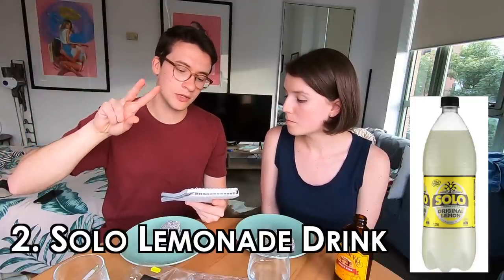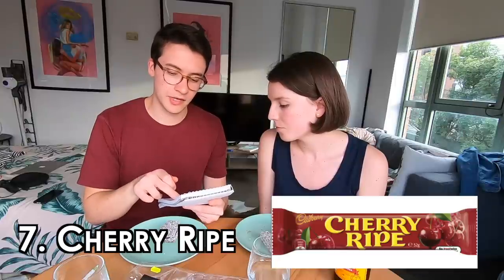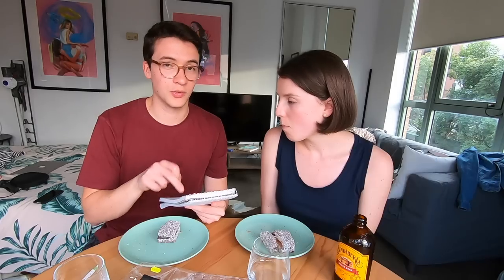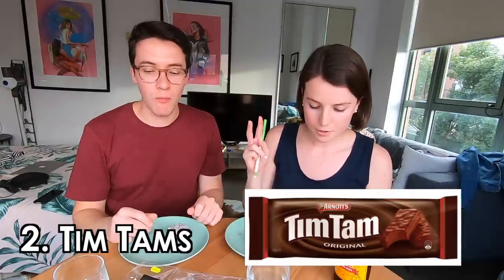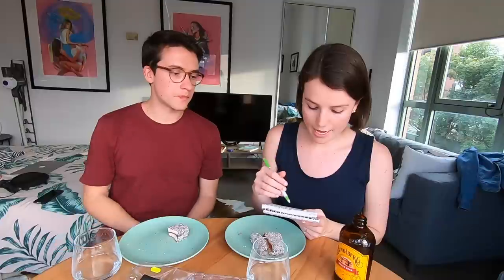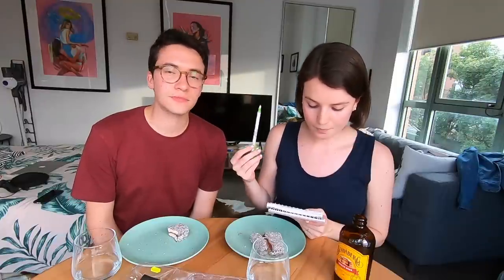Final rankings to recap: my favorites are number one vegemite toast, two Solo, three Shapes, four lamingtons, five Tim Tams, six ginger beer, seven Cherry Ripe, nine Anzac biscuits, ten fairy bread, eleven Milo, and twelve Iced VoVo. My number one is also vegemite toast — we genuinely eat that almost every day. Then Tim Tams two, Shapes three, Bundaberg four, Solo five, Anzac six, Cheezles seven, Milo eight, lamington nine, Cherry Ripe ten, fairy bread eleven, and Iced VoVo twelve. Poor VoVos — they're awful, we don't like them.